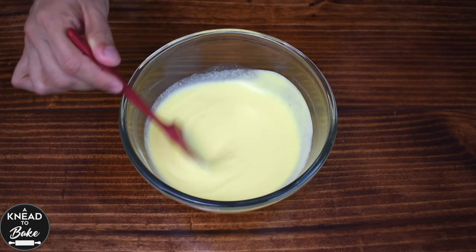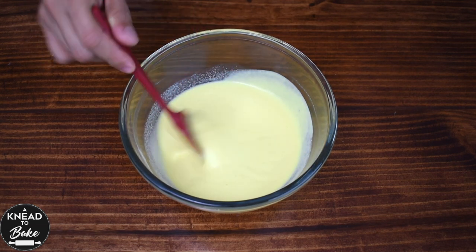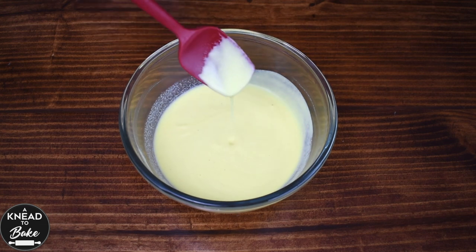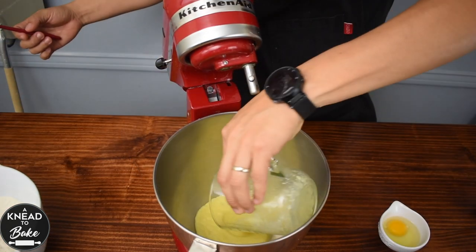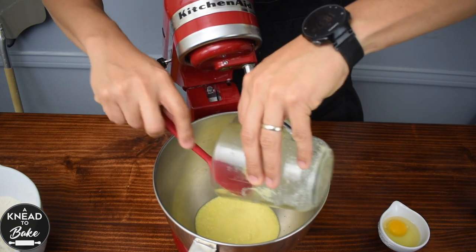This is the consistency that I like for my eggnog — not very runny but not too thick either. Let the eggnog cool for a while and then pour 200 grams or half a cup of eggnog into the bowl of your stand mixer.